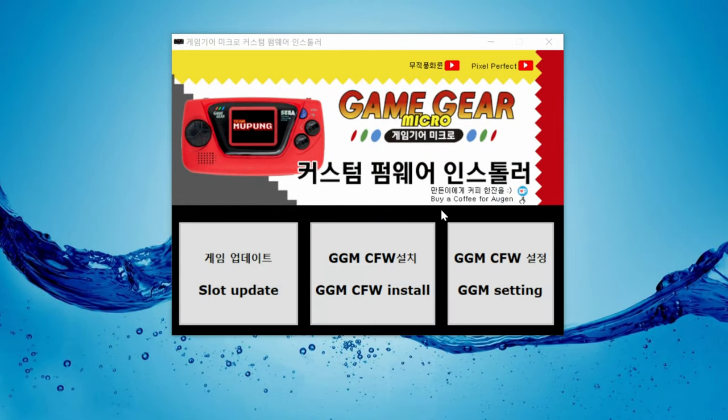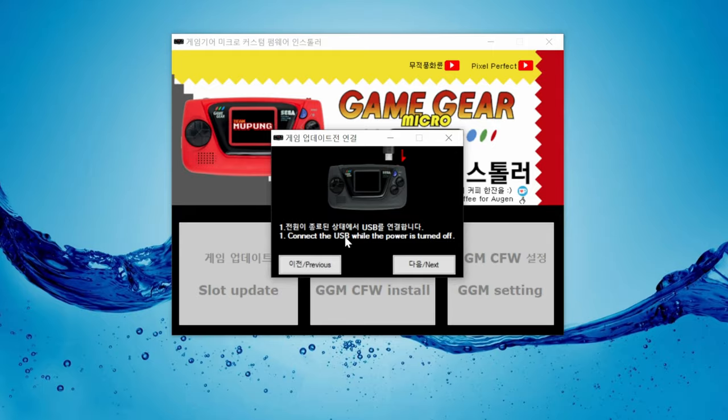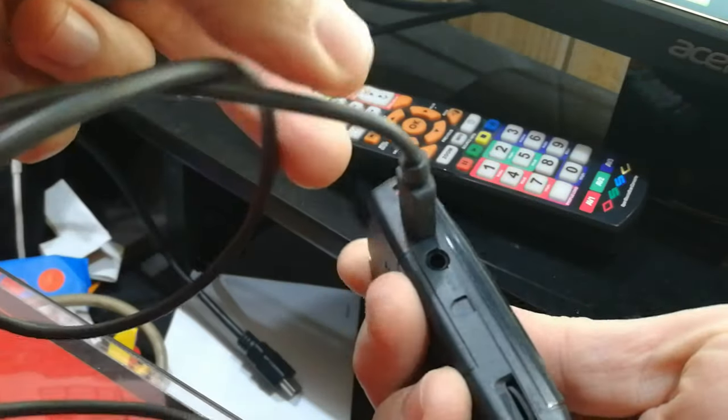First, open up the tool as administrator. Click the settings button on the right, and then follow the instructions. It's just asked us to hook up the Game Gear Micro to our PC. We'll use this cable.